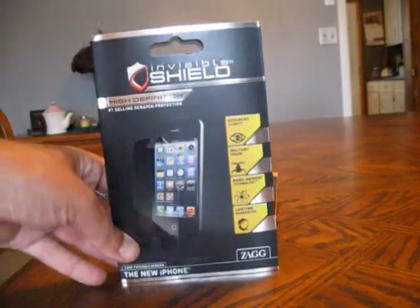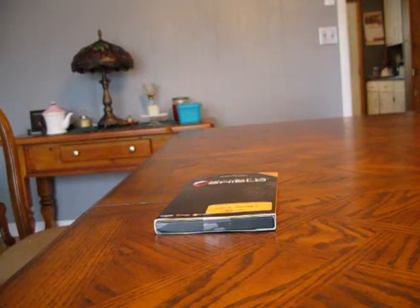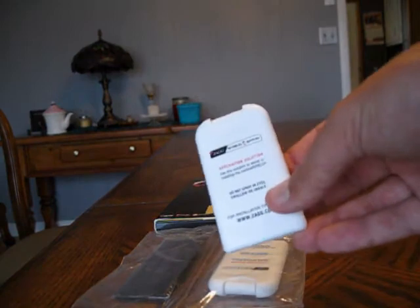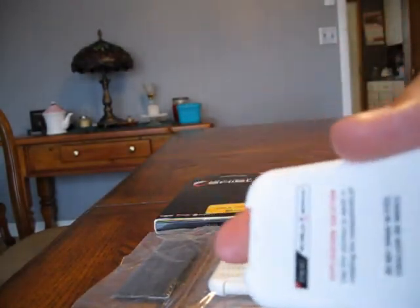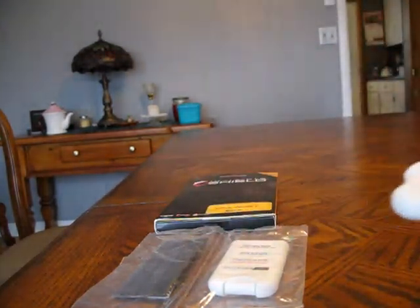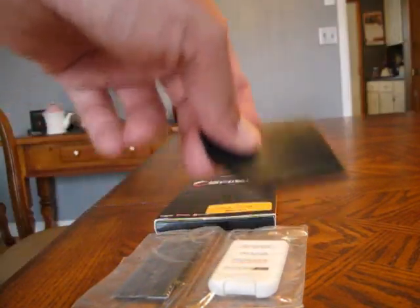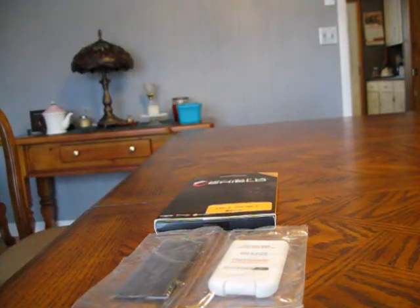Let me show you what it comes with. It includes a nice squeegee and a spray bottle. The spray is a soap-and-water mixture — you spray it on your fingertips, the shield itself, and the foam, then use the squeegee to push all the air bubbles and water out from underneath. Simple as that. There are lots of videos on YouTube showing how to apply these. Despite negative comments I saw before purchasing, it's absolutely a great product — highly recommended.